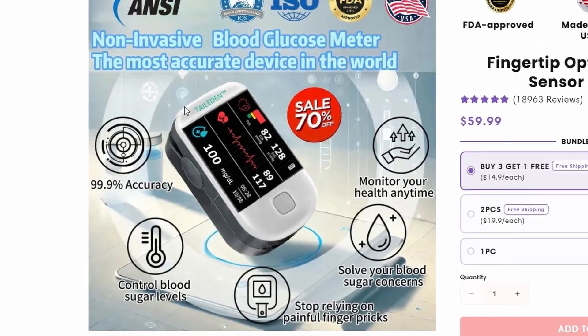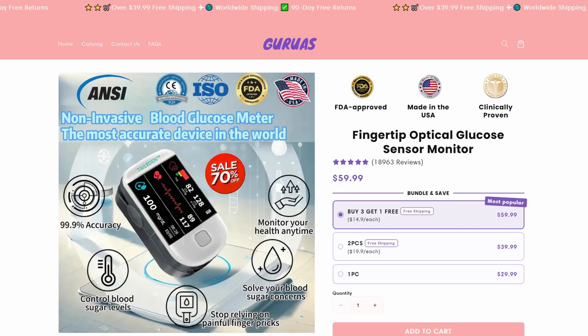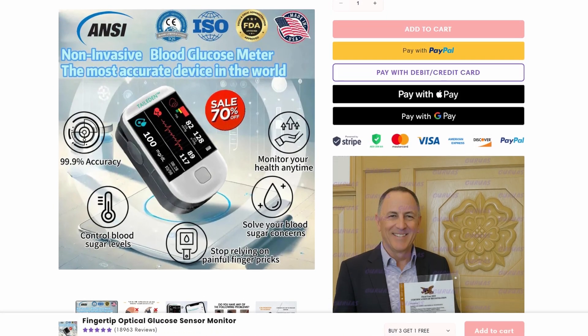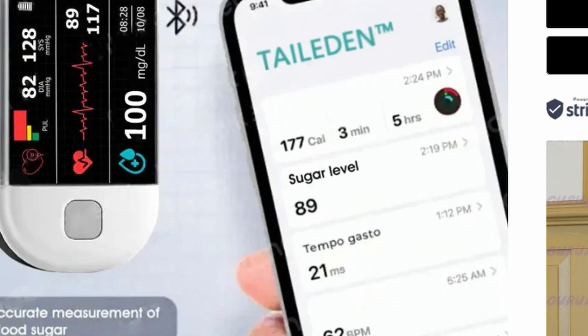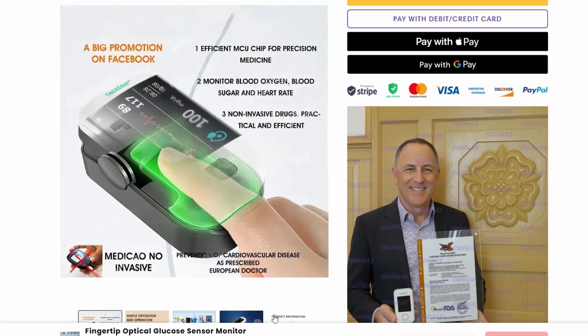I came across this product called the Talitin Glucose Monitor. It's being advertised as this all-in-one health device that can supposedly measure your blood sugar, heart rate, blood pressure, lipids, and uric acid levels just by scanning your finger. No needles, no pain.